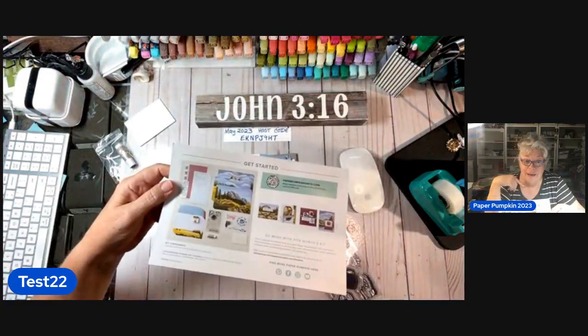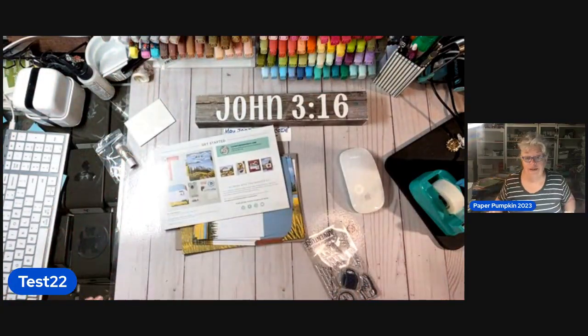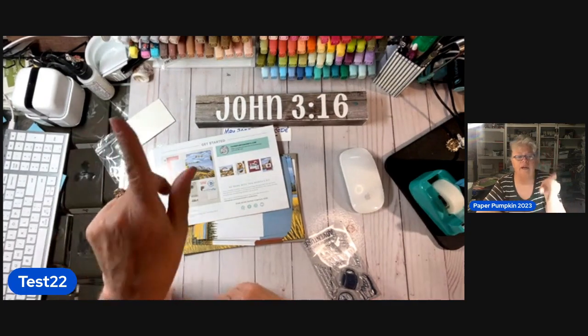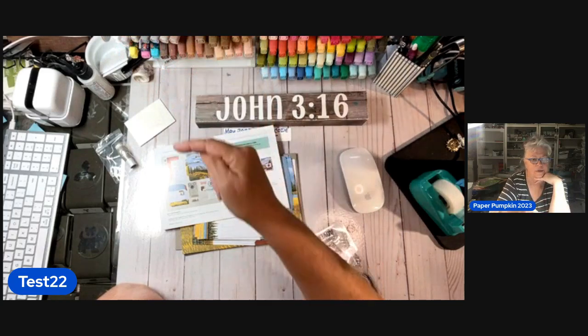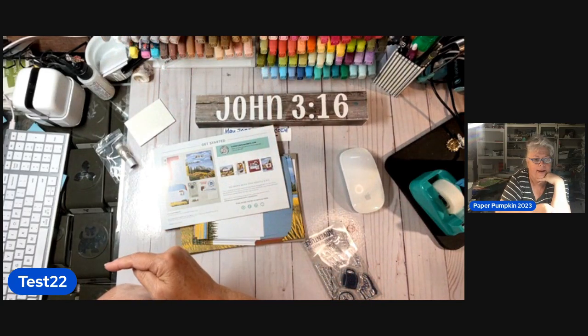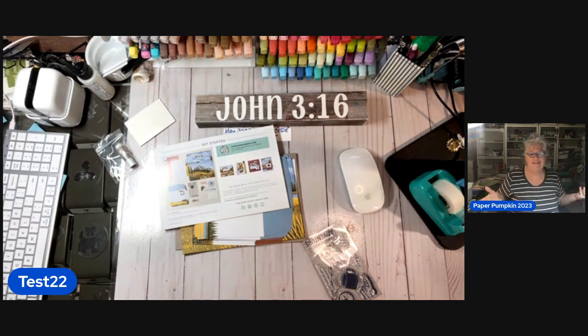Now, here's the sad part. Y'all are seeing 'Test 22' right there — that's just what it says on my camera and I can't get that turned off. Give me just a minute. I'm walking over here to turn my fan on. We are babysitting our grand puppy right now.